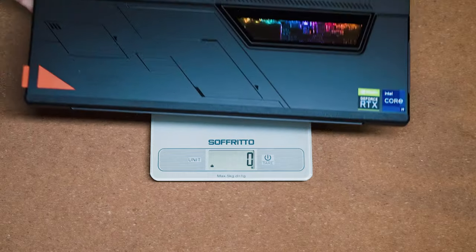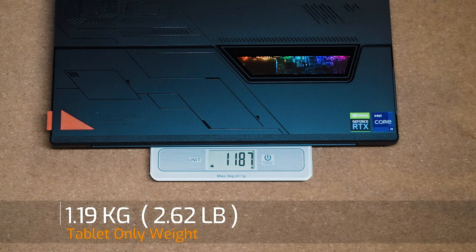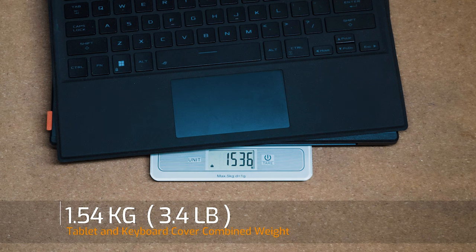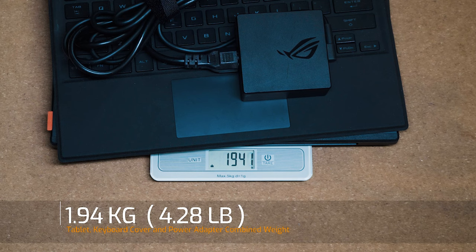The weight of the Flow Z13 tablet only is 1.19 kilos. Add the keyboard cover and it becomes a combined weight of 1.54 kilos. Add the 100-watt power adapter and the combined weight you'd be carrying becomes 1.94 kilos.